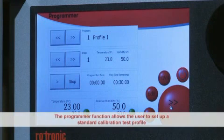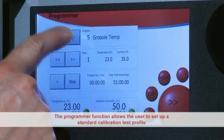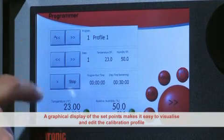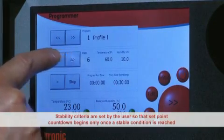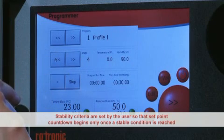The programmer function allows the user to set up a standard test profile. A series of temperature and humidity set points can then be run without user supervision. A graphical display of the set points makes it easy to visualize and edit the calibration profile, and stability criteria are set by the user so the set point countdown begins only once a stable condition is reached.